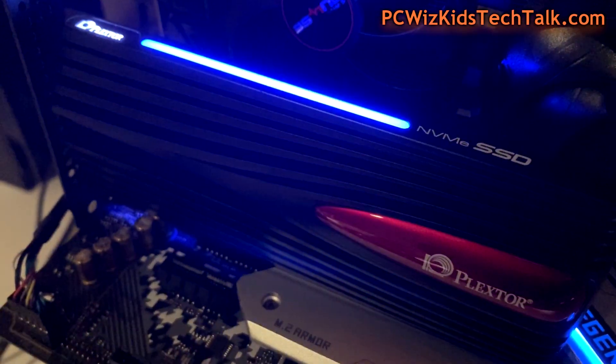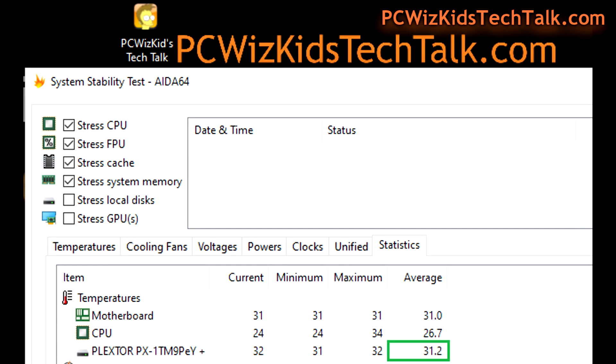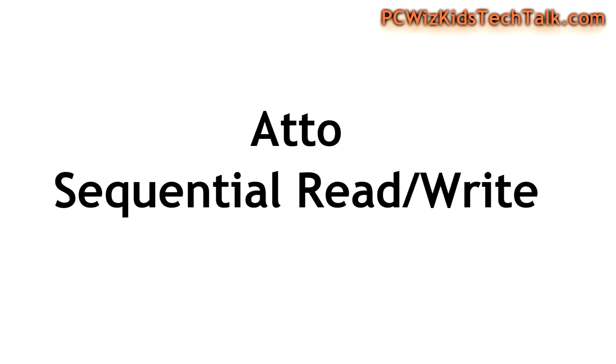Different colors mean different things — it says it all in the manual. When it comes to benchmarks, we're looking first at temperatures. On average, around 31 degrees Celsius. If I run it at full load — doing a lot of benchmarks and transferring files — it might go up to 33 degrees Celsius. Big deal. Doesn't break a sweat. Runs nice and cool.